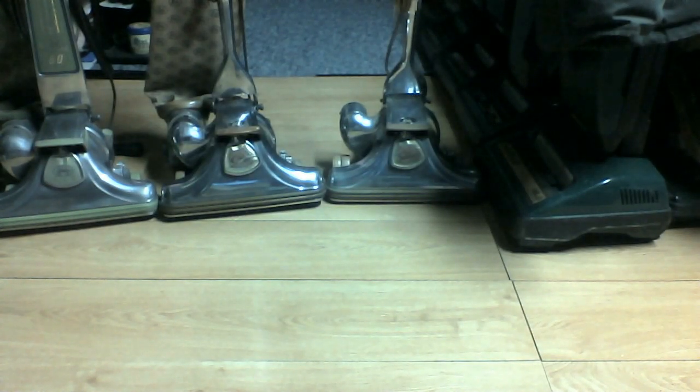Hi everybody, we have three of my six Kirbys here — the two DS50s and the DS80 from Megadeth Player. The video is mainly to highlight the two new Kirbys: the DS80 and the DS50 on the left, with my DS50 being the one on the right.